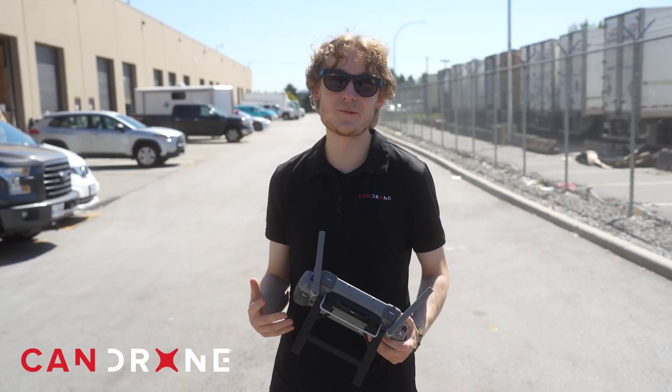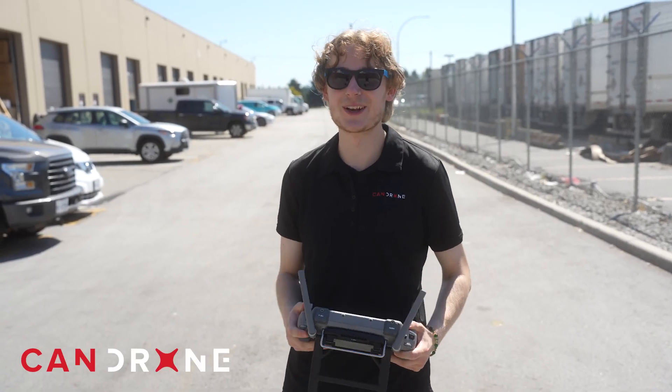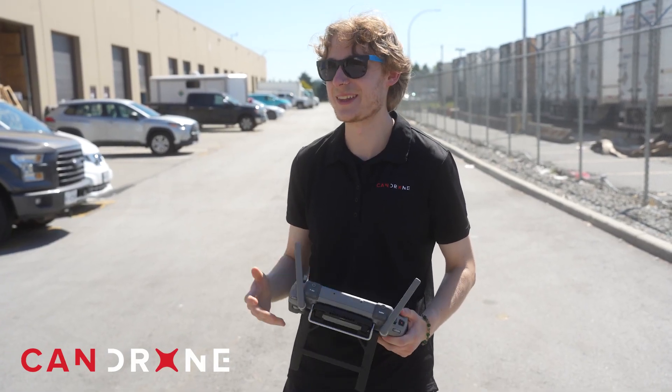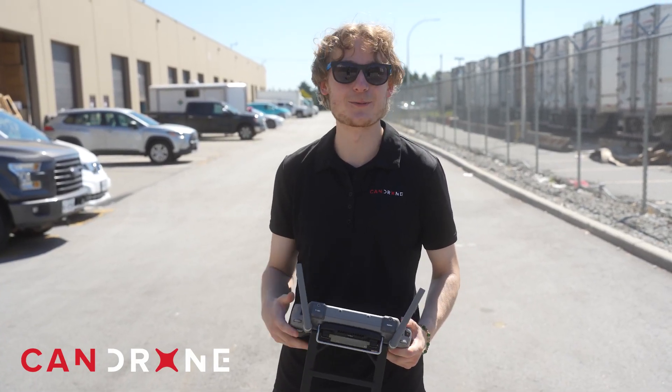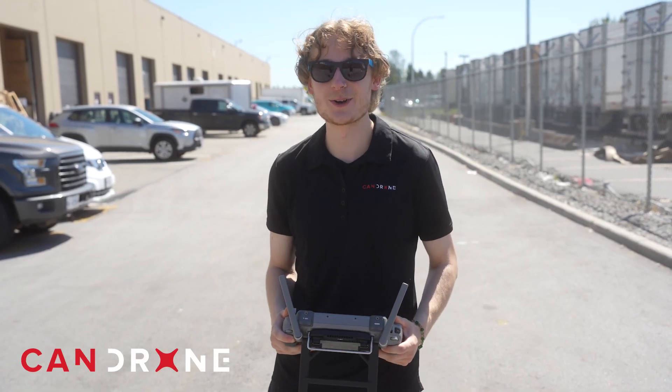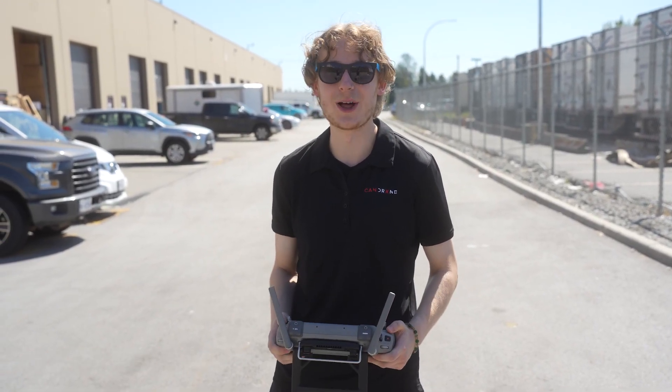Have you ever flown the M400 before? Let me know in the comments — I'd love to know what you thought. That pretty much wraps up the video. Thanks for watching, and if you're interested in purchasing an M400, visit canadron.com and we'll help you out.